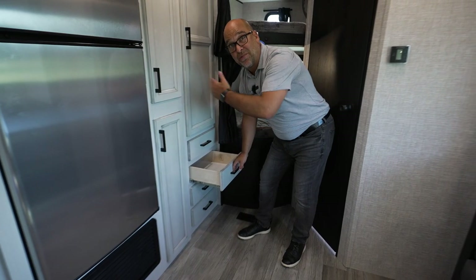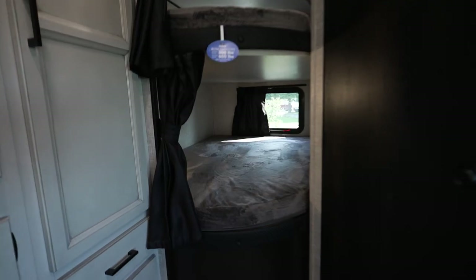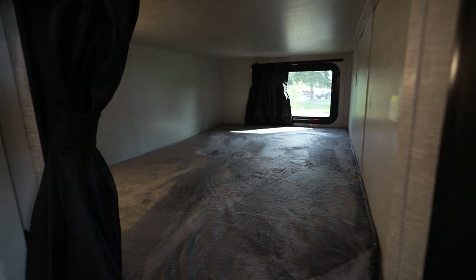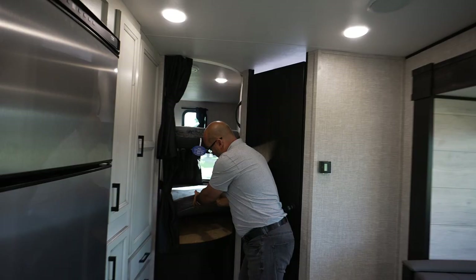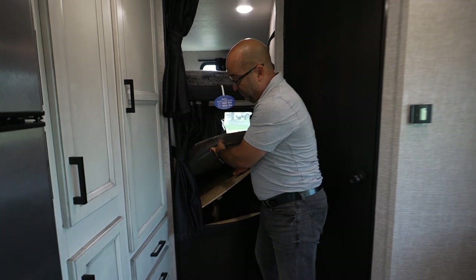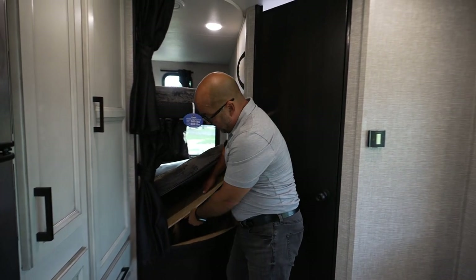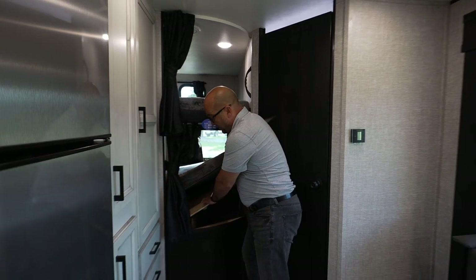Here are the kids' bunks. Two double over double bunks with a 600-pound weight rating. You can easily get up — there's a handle — and you have real wood bed platforms. Most competitors won't have this thick plywood. It's just a nice feature of our J-Flights.